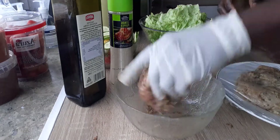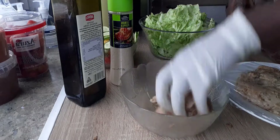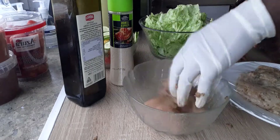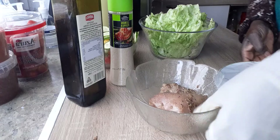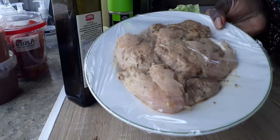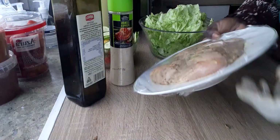Mix it all together like that, and then put it in the fridge for half an hour or one hour. This one has been more than one hour in the fridge, so as you can see it's already been marinated.